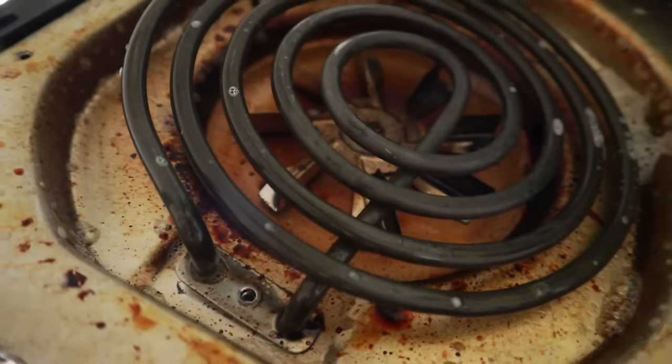If your air fryer is smelling more like a fast food joint that hasn't been clean since the 90s, keep watching. And you don't want to miss what I found when I took apart my beloved air fryer. And if you have a newer air fryer that is currently exuding a nasty, plasticky chemical smell, I've got help for you too.